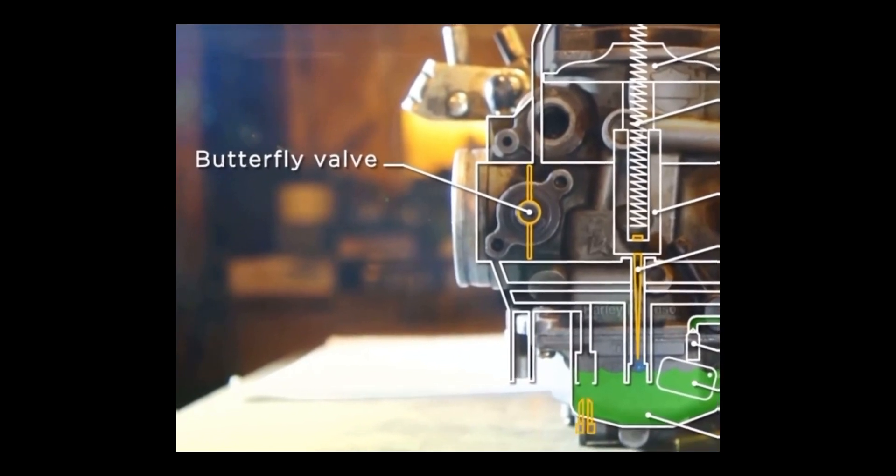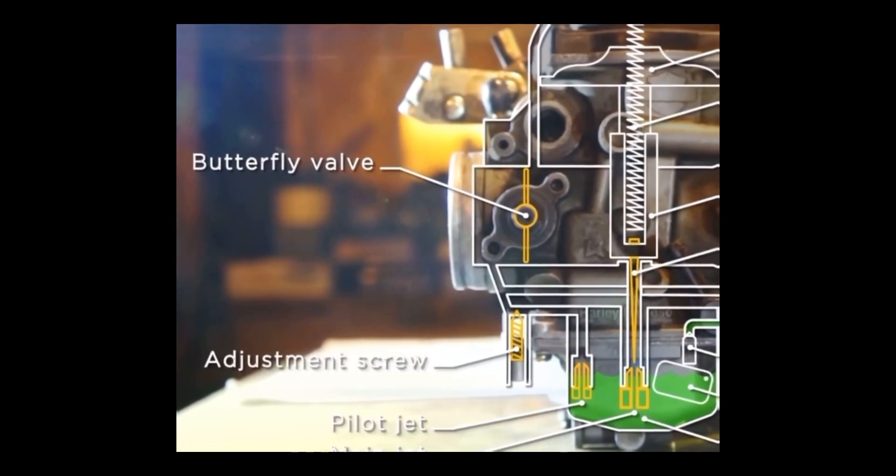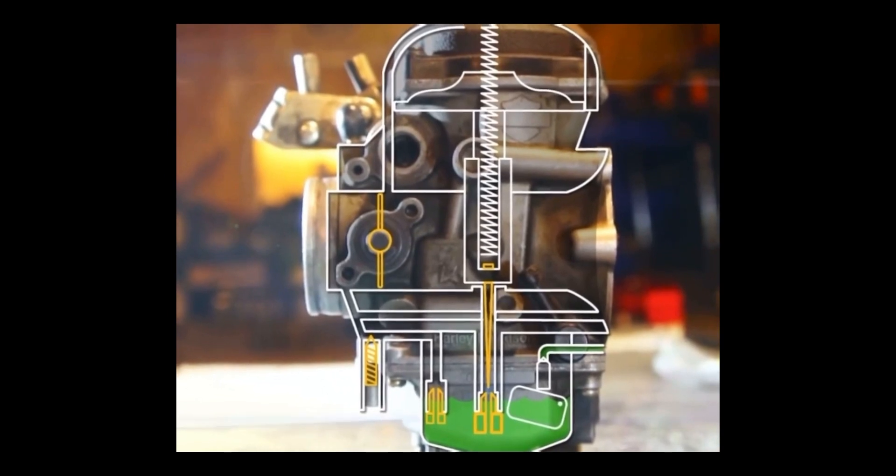And finally we have the pilot jet and the main jet, both feeding the two fuel circuits inside the carburetor. Last but not least, the fuel mixture adjustment screw.